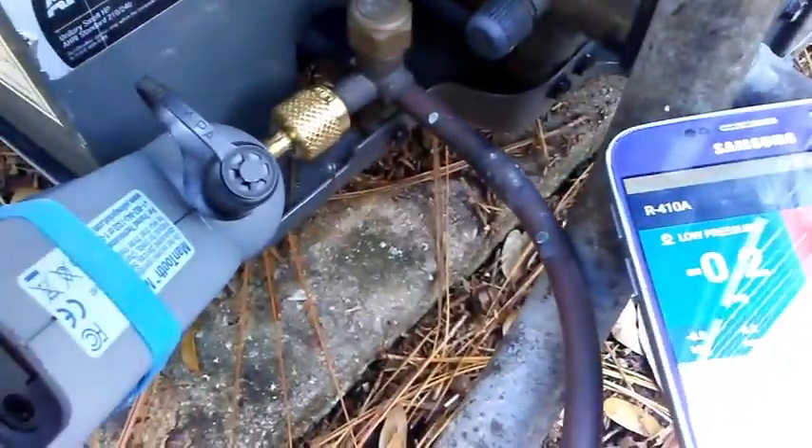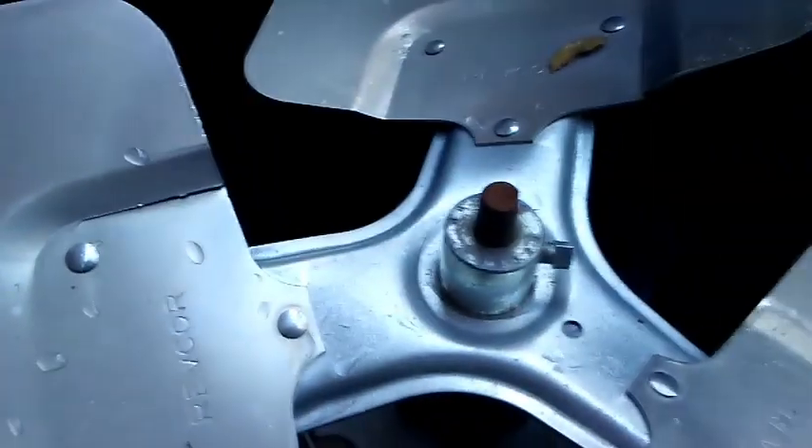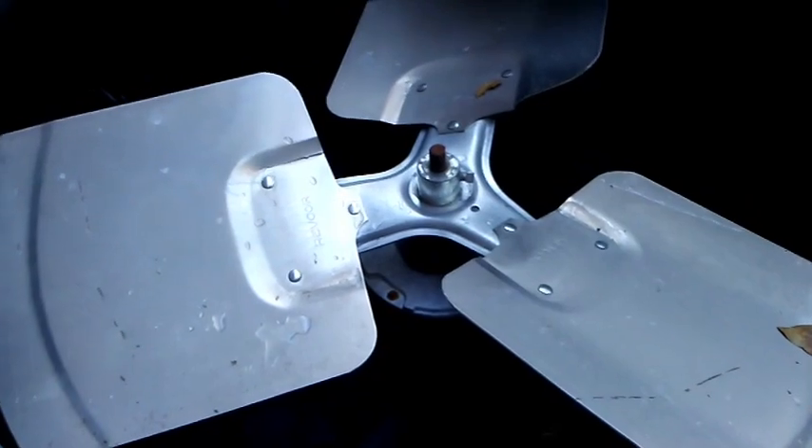The blade cut through one of the lines — that is not good, as this is a five-ton unit. Looks like we got a nick in there. There's another area over here — right here, right here — a broken, cracked fan blade that hit the coil. Cracked again right here. So we have a broken fan blade, and who knows if the motor is even working or not. Hard to test it. Not good at all.